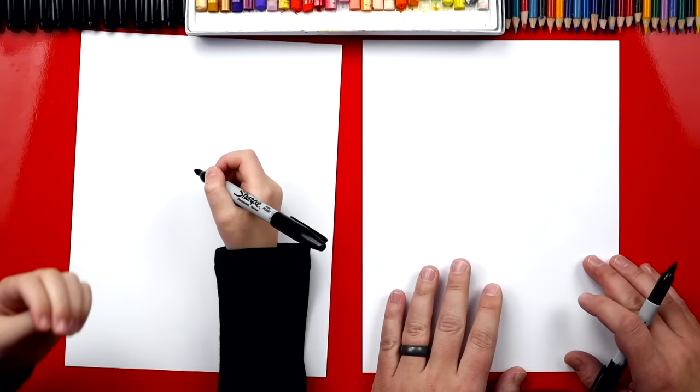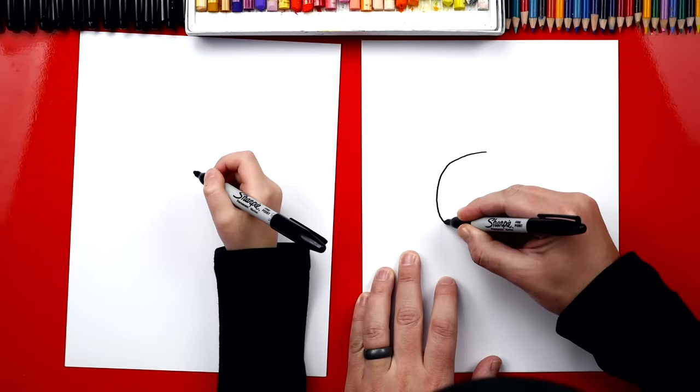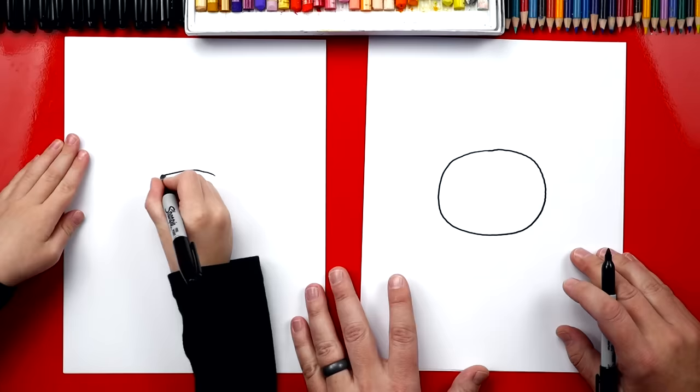We're gonna draw a big circle right in the middle of our paper and I'm gonna draw them kind of big. Big grandpa head like this. You want me to help you or can you do it? I could do it. Alright. Oh, it's awesome. It's huge. Perfect circle. Good job, dude.